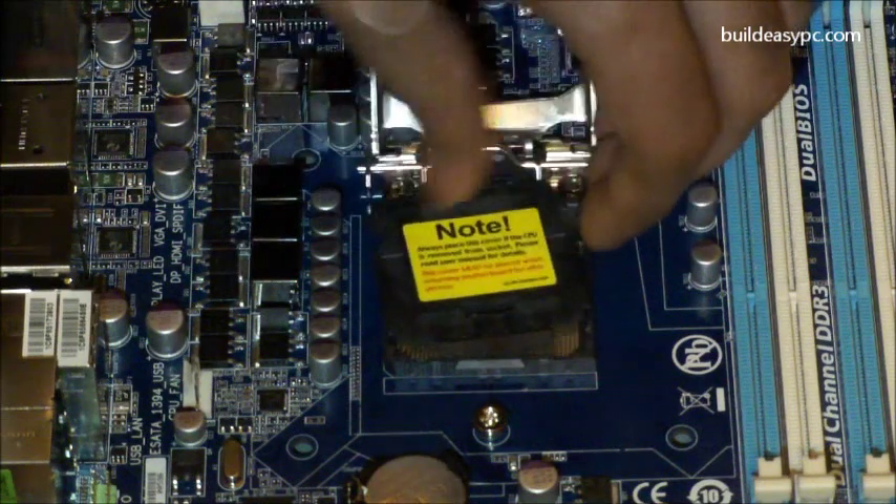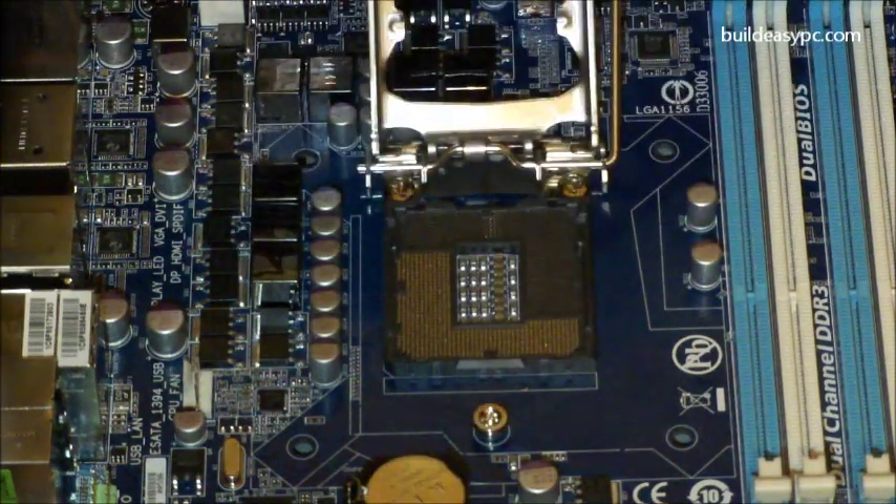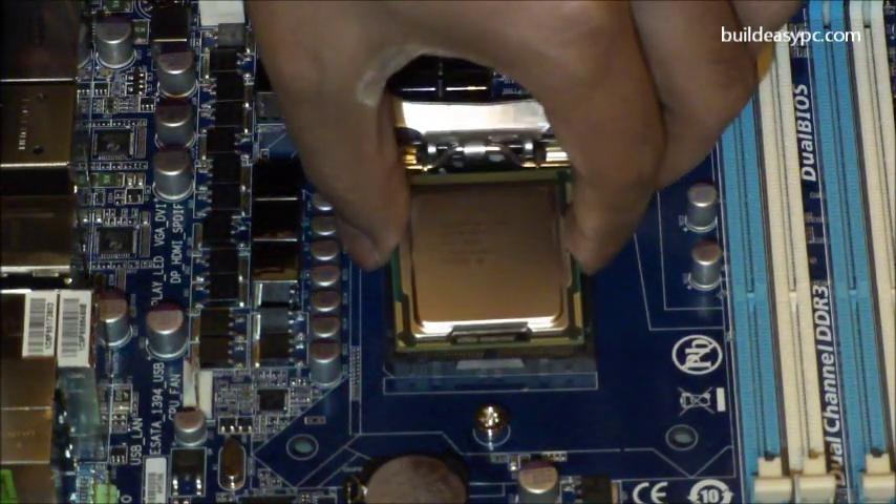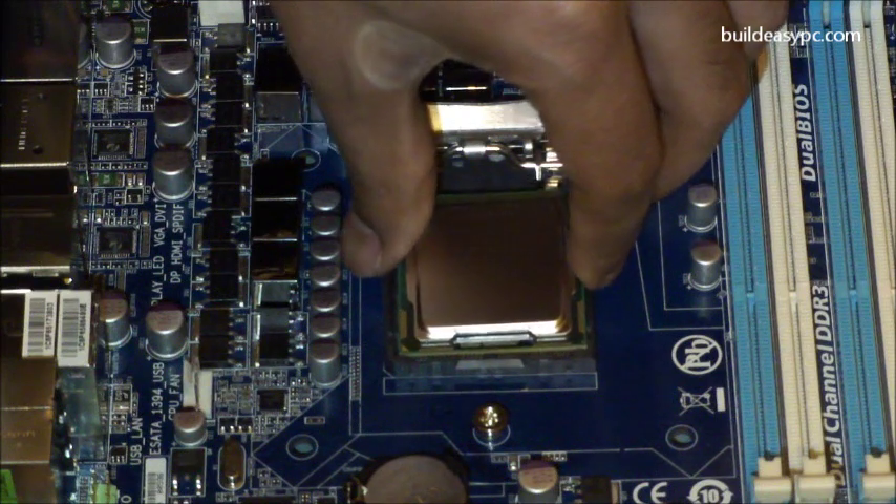When fitting a processor into the socket, be careful to fit it correctly. To make sure this i3540 processor only fits one way, there are two notches on each side of the processor. There is also a little gold triangle in one corner to indicate that it's pin 1.